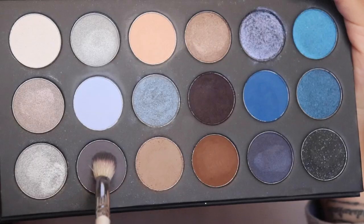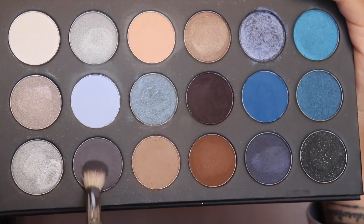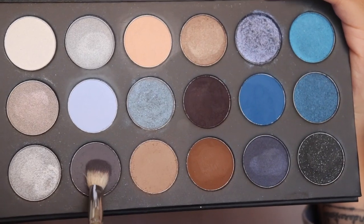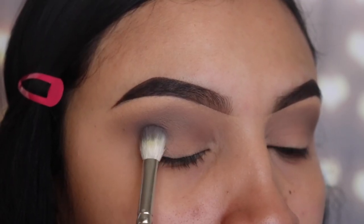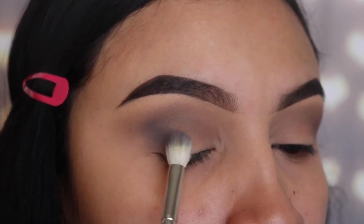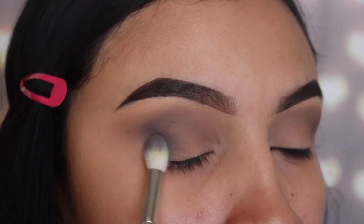The next shade I'm going to use is called Headliner — this is a gray color and one of my favorite shades on this palette. I'm using the brush JH35, which is a smaller fluffy brush, and I'm only going to be buffing this out onto that outer V area. Do not go above the previous color, because we want both of these colors to be noticeable.